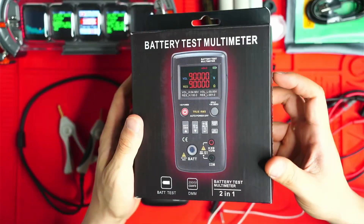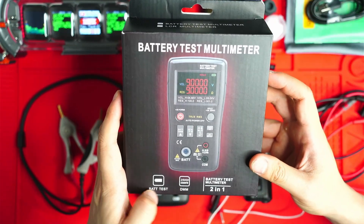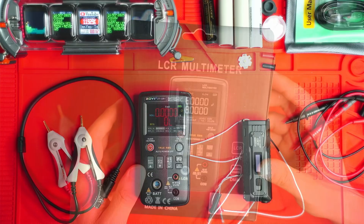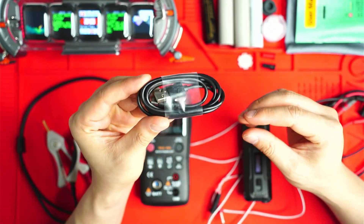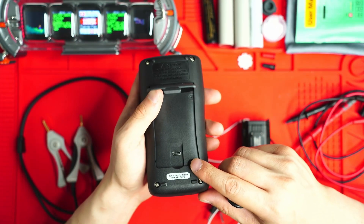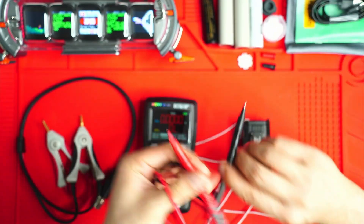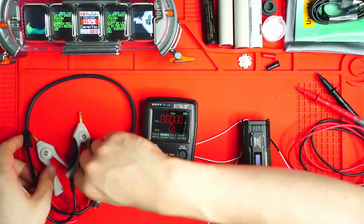This is the box it comes in — 25,000 counts, battery test multimeter two-in-one. It tests batteries and also functions as a normal multimeter. Zoe includes a whole bunch of accessories: a USB-C charging cable (the unit has a 2,000 milliamp-hour battery inside that charges through the back), and your normal multimeter leads with little caps on them.